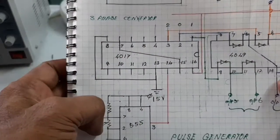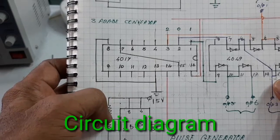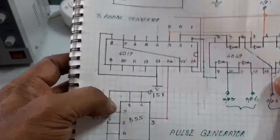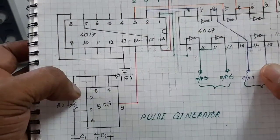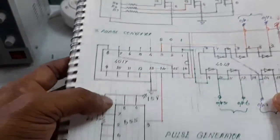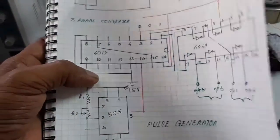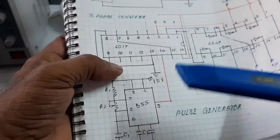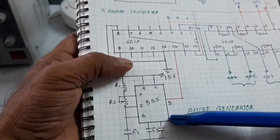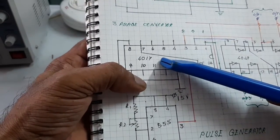Hello friends, welcome to Puglstack channel. Today I want to show and explain how to make a powerful BLDC controller. The BLDC controller has a pulse generator stage using a 555 timer, and this is phase three.